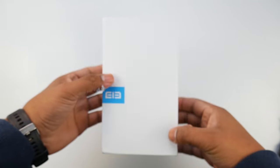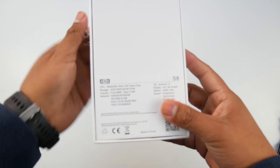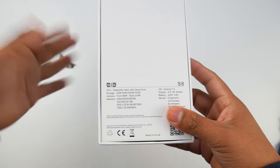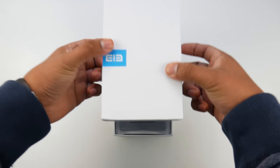Hey everyone, welcome back to another video. This is my first video of 2018. In this video I will be going over my experience with the Elephone S8, which I had for almost a month — it would be a month on the 3rd of January. This was highly requested in my Vernee Mix 2 video, so here it is.